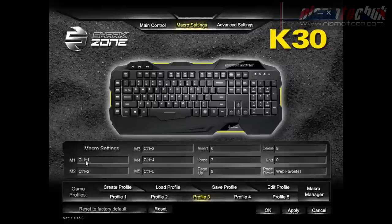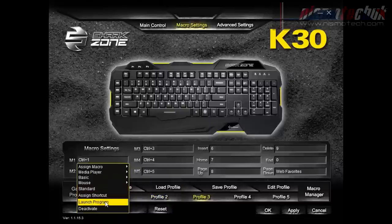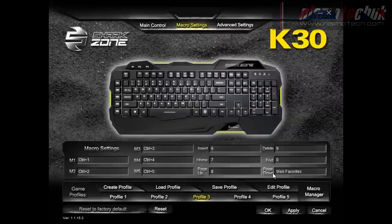You can assign up to five macros to either the macro you just created, media players, basic web commands like forward and back, mouse, standard keys, shortcuts, launching a program, or you can deactivate a macro key entirely — useful if you accidentally press the wrong one. You can also remap the Insert, Home, Page Up, Delete, End and Page Down keys, which is a really cool feature. It's not just the five left-side macro keys you can change; these navigation keys can be reassigned too.